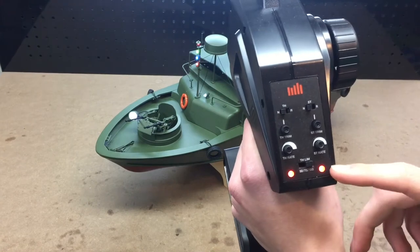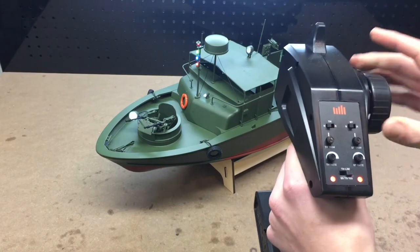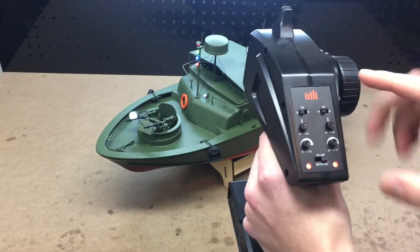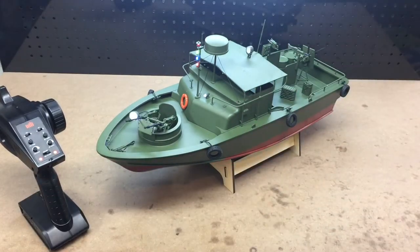All your trims are on the back. You can turn the steering rate way up so it's fast, and the throttle rate is fast too. You can adjust all this stuff — really all the things that you kind of need for this boat.